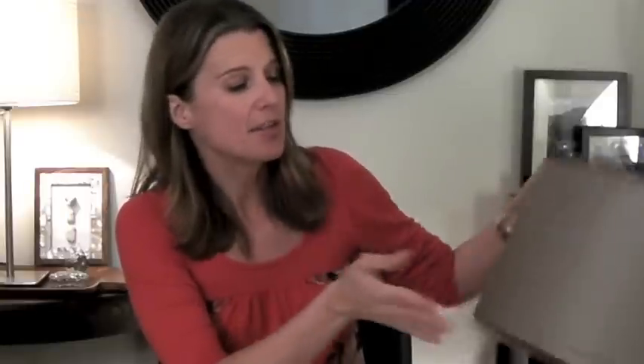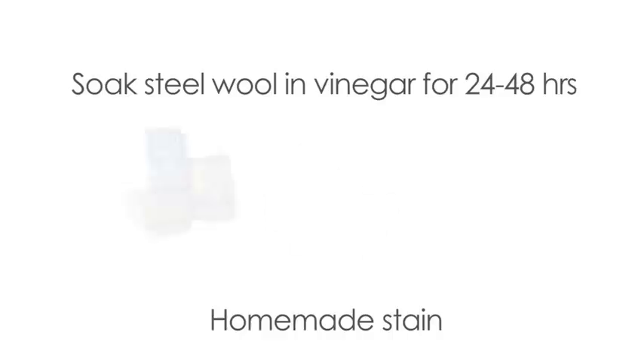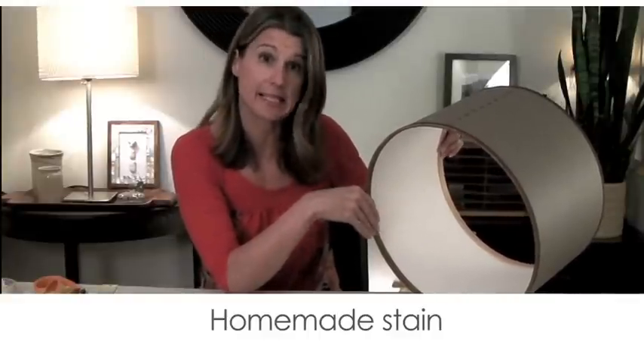Here's the shade with the ribbon done — I think it makes it look a lot more finished and sophisticated. Now another thing you could do to the rim is stain it or even paint it. This stain I actually made myself by soaking a pad of steel wool in about a cup of vinegar over a couple of days. The liquid turns really dark and you get this beautiful rich-looking stain.